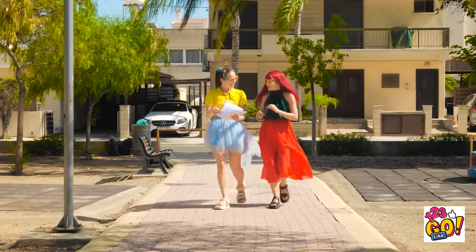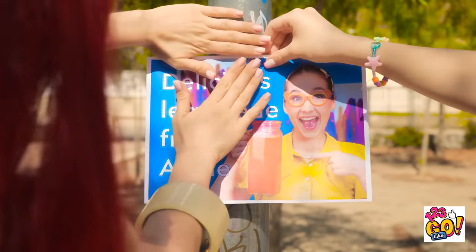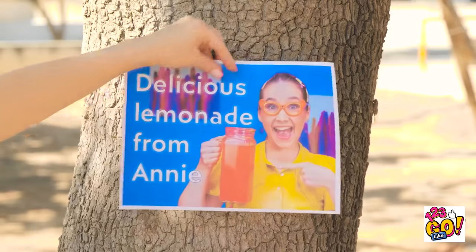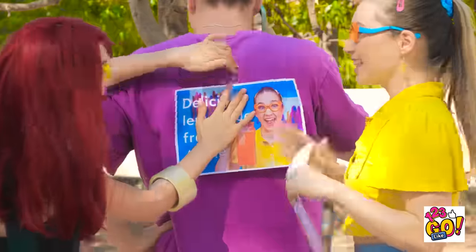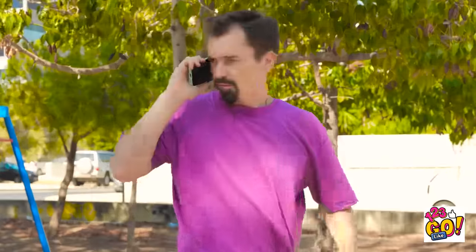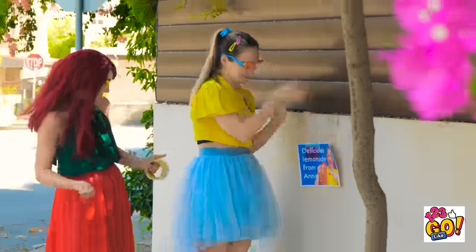I hope people come to my lemonade stand! These flyers ought to work! They're great! Awesome! We'll hang them all around the park! Hey! How about right here? Nice, Mom! And here! Done and done!